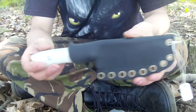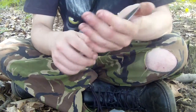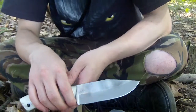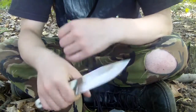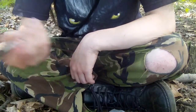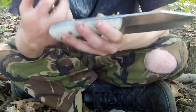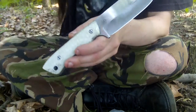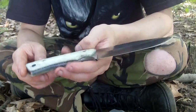First camp knife — it's a small one, a small camp knife. I used to have another one of these but I sold it. This one is for sale also. It has white fiberglass handles.